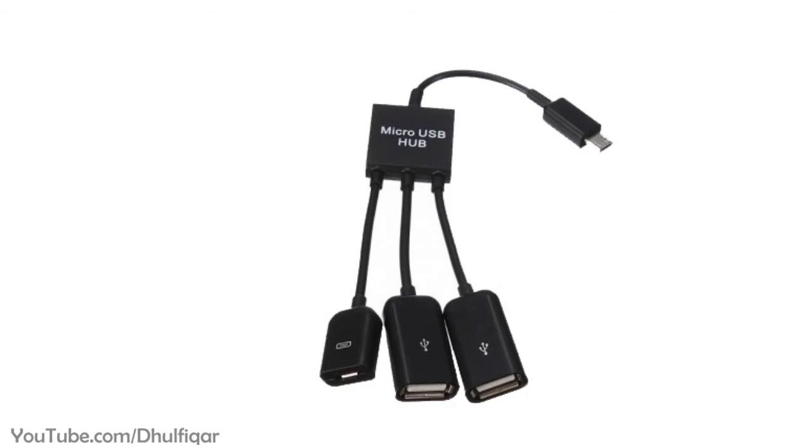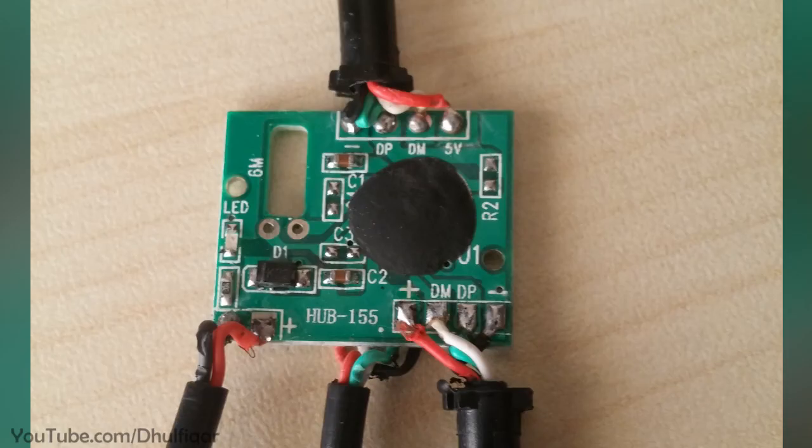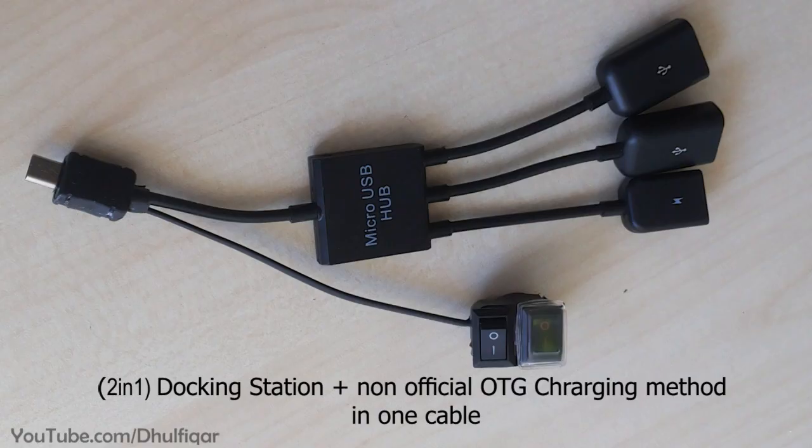Also, if you have an OTG hub cable, then you need to open it and remove the diode, and then short its pads with a blob of solder. That diode prevents the power from reaching the phone and charging it. Thanks for watching.